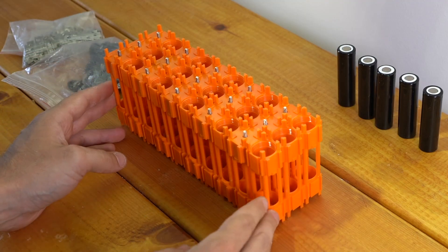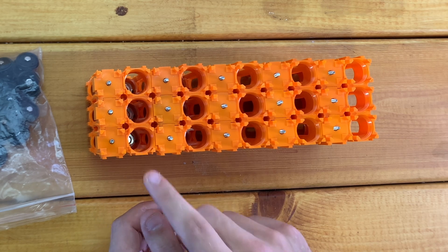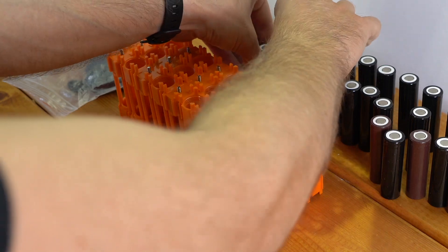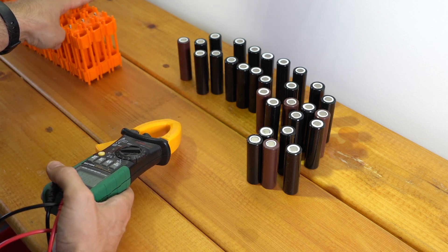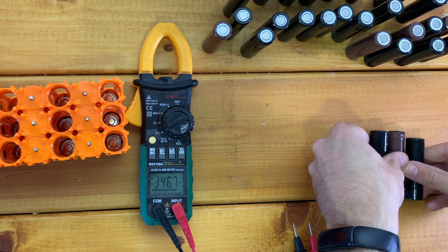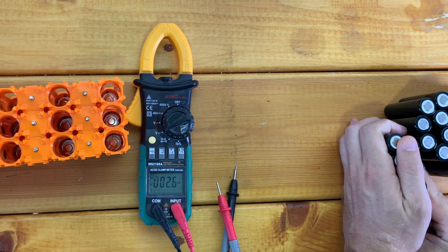So there we go. Now I've got my 30 caps all lined up in rows of three, and every other one is reversed, which will allow me to do my series connections going from the positive of one cell to the negative of the next and vice versa. The next thing I'm going to do is prepare my cells. Let me go grab 30 cells and double-check that they're all at the same voltage. All of my cells are at effectively the same voltage — all about 3.67 or 3.68 volts. So that's perfect.